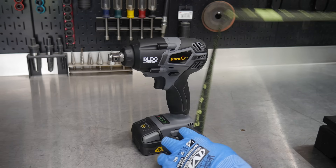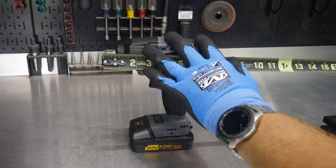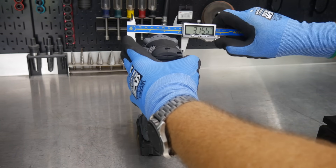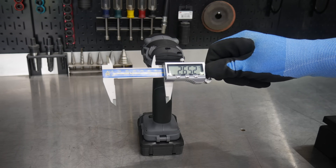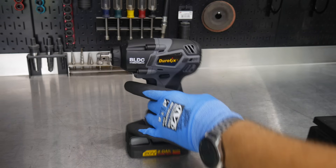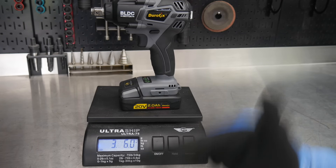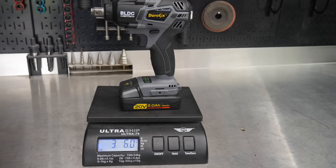For measurements, you're right at about nine inches tall with the 2 amp-hour battery. From the front of the anvil to the back of the tool, it's just over six and a half inches. Width at the widest point is almost two and three-quarter inches. Weight comes in at three pounds six ounces with the battery — less than four pounds, with claims of nearly 400 foot-pounds tightening and almost 600 loosening.